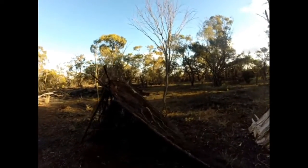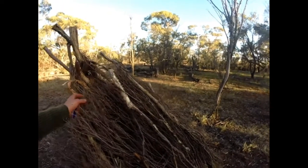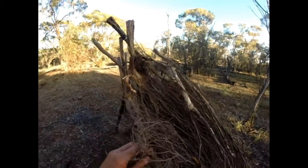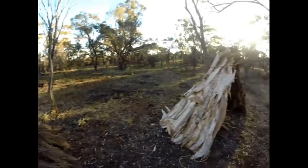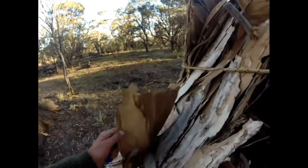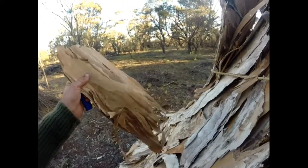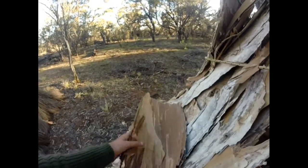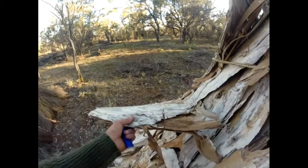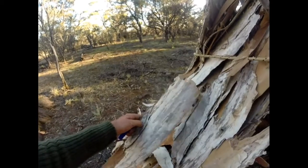So this one here is made out of probably she-oak, or casuarina, and this one here's made out of beautiful paper bark. So this is the paper bark I talk about sometimes — it just peels straight off a tree. The Noongar Aboriginal people would actually use this to wrap meat in, like kangaroo meat or fish. They'd cook a nice piece of fish in that over charcoal.